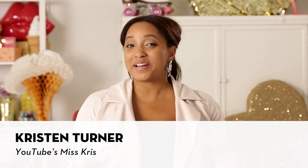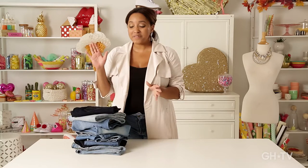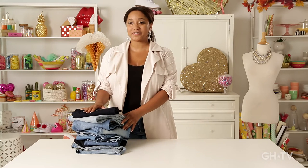Hi, it's Kristen from Miss Kris. You might know me from my YouTube channel, but today I'm here with Good Health Keeping TV teaching you an amazing class on how to upgrade your jeans five different ways. Stay tuned, it's going to be ultra fabulous.